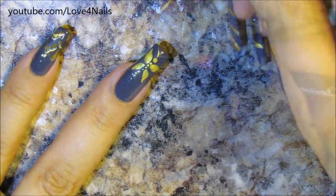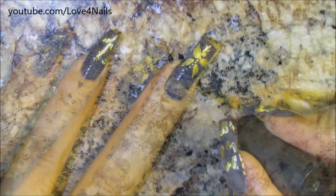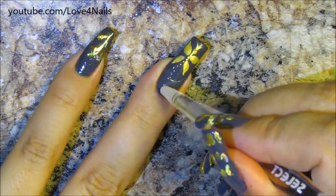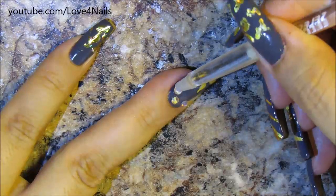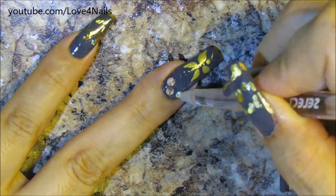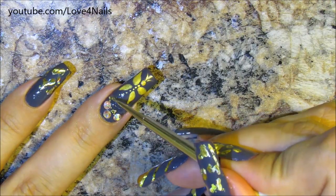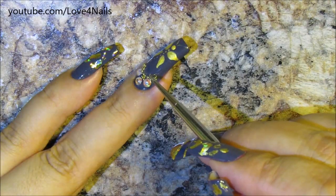Two little curved lines for her antennae, and over the bottom area I'm going to apply a top coat so that it becomes nice and sticky and I can place three crystals. In the in-between areas I'm going to be applying golden beads just randomly, but I do want them to be in a rounded shape over the bottom area of the fingernail, just fixing them so it could be a little bit rounder.